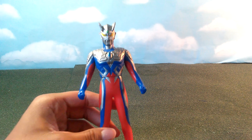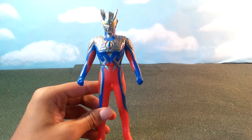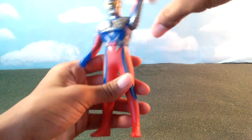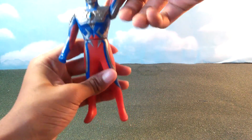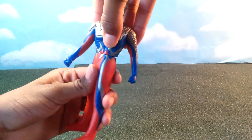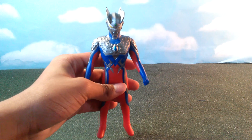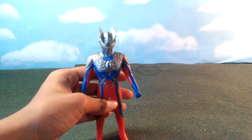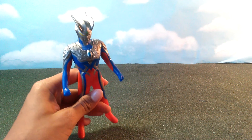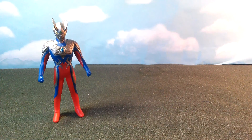Now onto articulation. For a basic Ultraman figure, he has the standard three points of articulation: both arms can move around 360 degrees, and his waist can also move 360 degrees. That's it — that's the basic three points of articulation for Ultraman figures. So that's basically it for articulation, paint job, and detail.